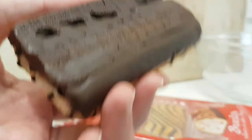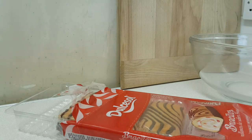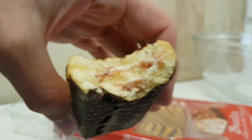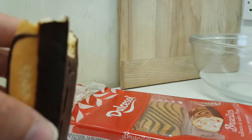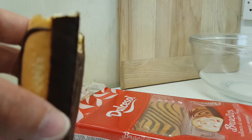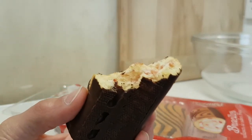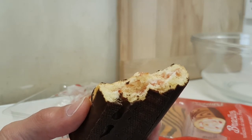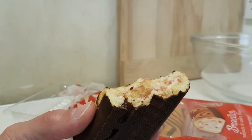It smells of cakey goodness. I can't smell much of the chocolatiness, but let's dive in. That's a nice moist bit of cake. I'm not getting a huge amount of chocolatey flavour or strawberry flavour, but it is a not-bad cake.